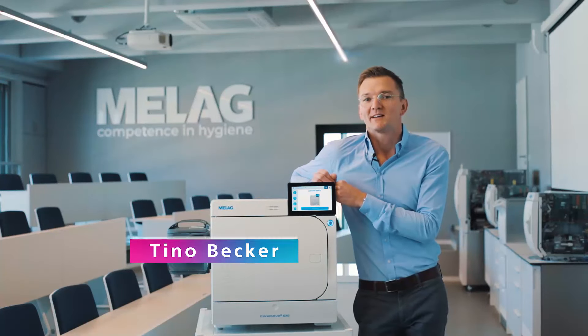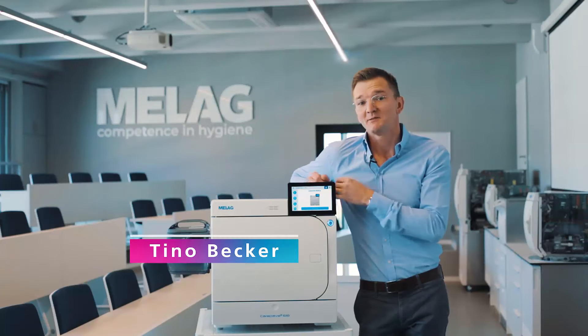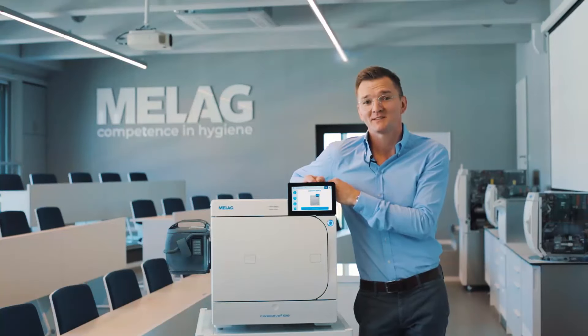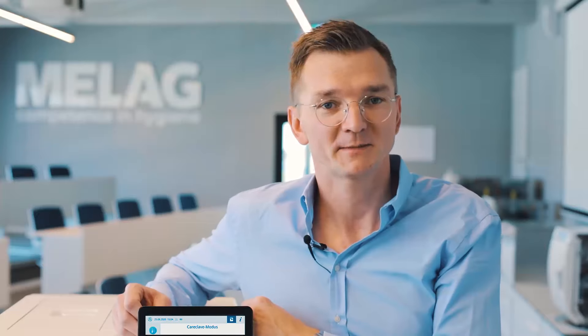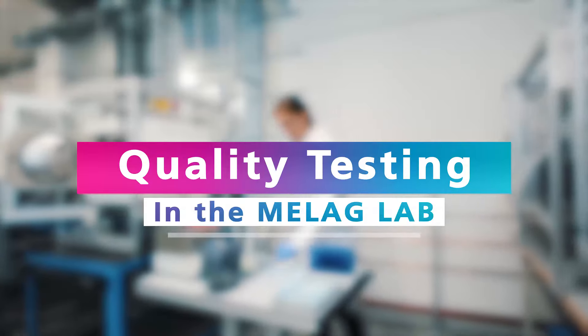With the CareClave, we completely redefine the reprocessing and lubrication of your instruments. To be entirely confident in our innovation, we have subjected the CareClave to extensive quality testing procedures.